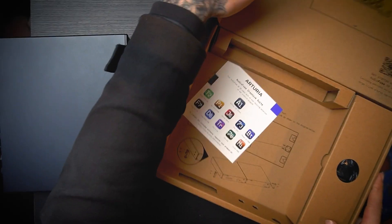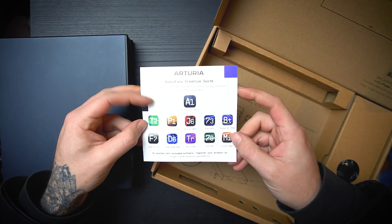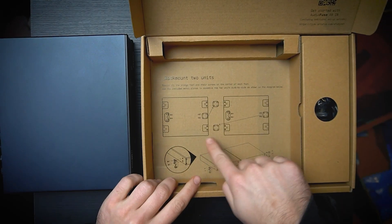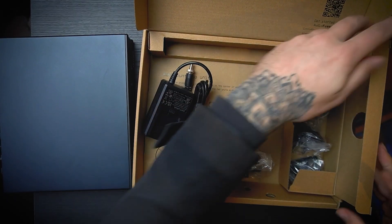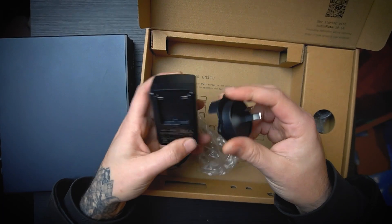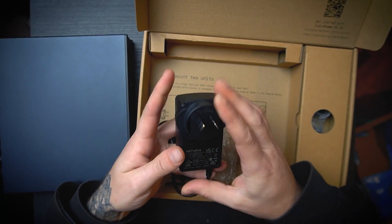Let's check what other stuff came included in the box. All of these plugins by Arturia are included, which is great. You have an instruction sheet on how to join both modules together, and then we have the power supply. You should know that it doesn't come with any optical cables — any ADAT or Toslink — so you have to get them yourself.